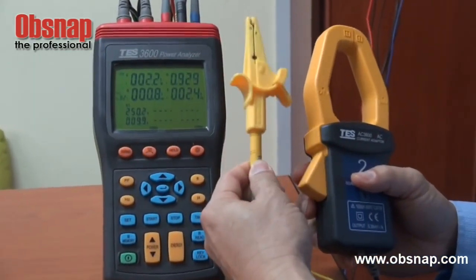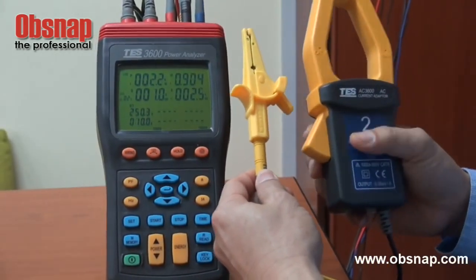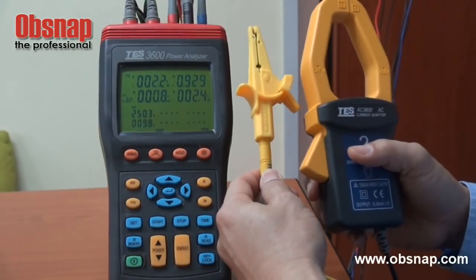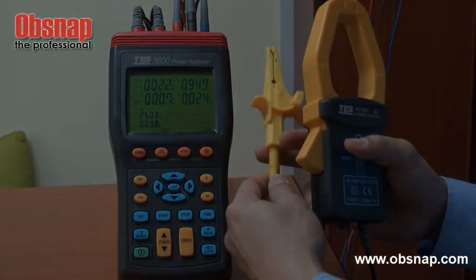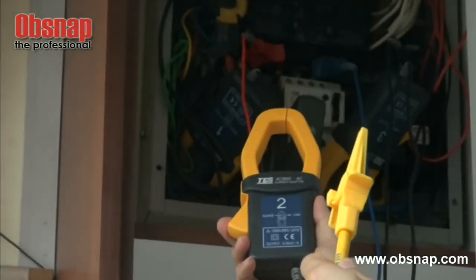This probe is to measure the voltage and this is to measure the current. We will need to clamp it onto the terminal and the cables that we would like to measure.